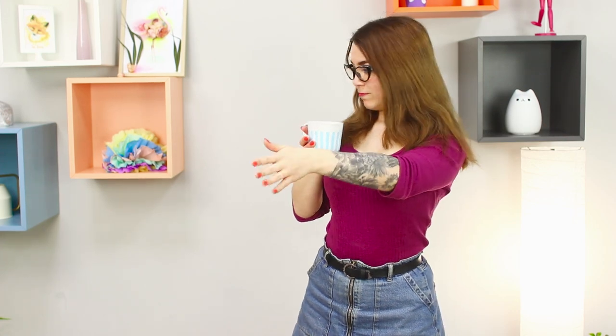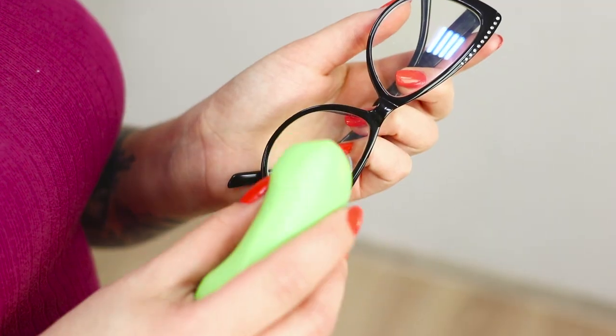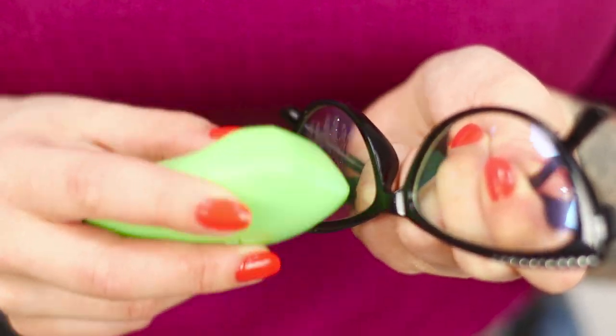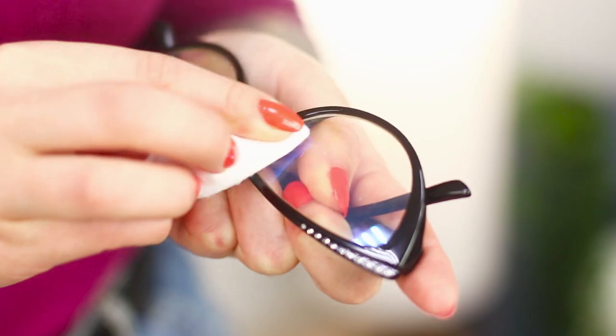This constant problem that people who wear glasses face! A simple sip of hot tea turns the world into the Andromeda Nebula. The glasses steam up instantly and you feel helpless and disoriented. Get a piece of ordinary soap, rub the lens with soap, then wipe it dry with a cotton pad. The steam disappears much faster from your glasses and doesn't have time to ruin your life.